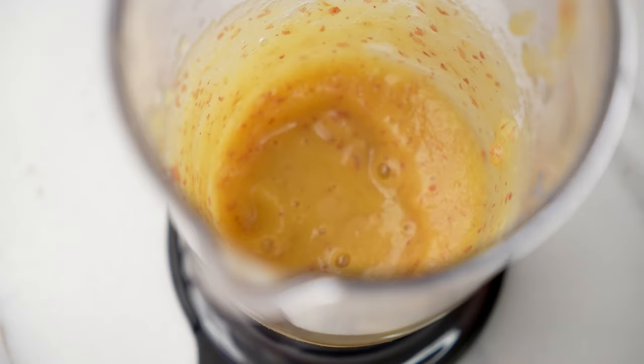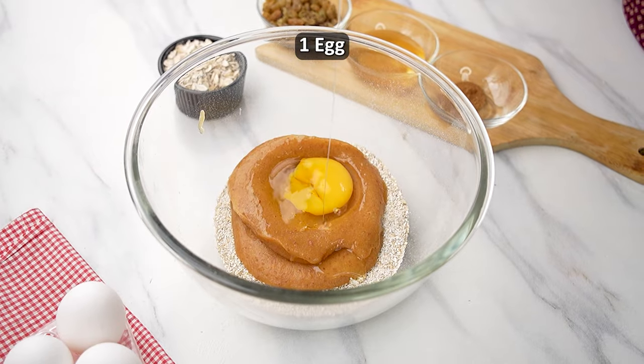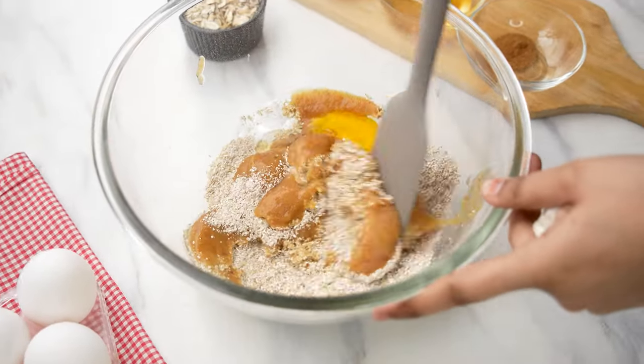Then add the apple puree to the oat flour and also add 1 medium sized egg, and give all the ingredients a good mix until everything is well combined.